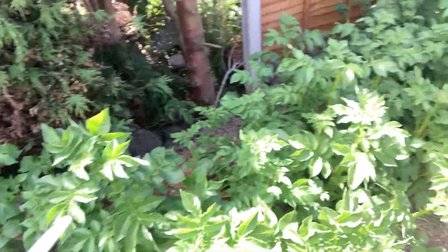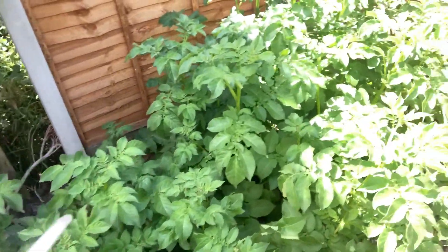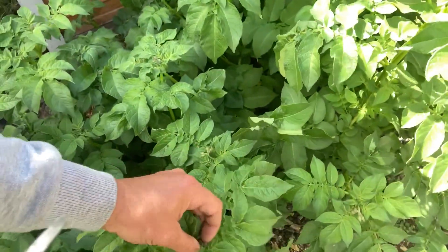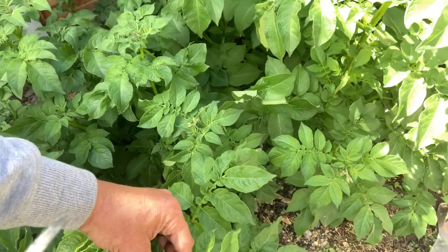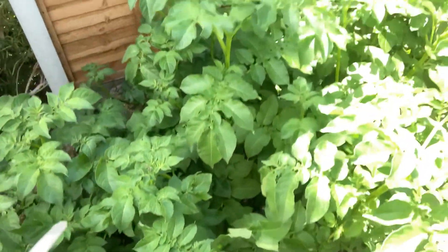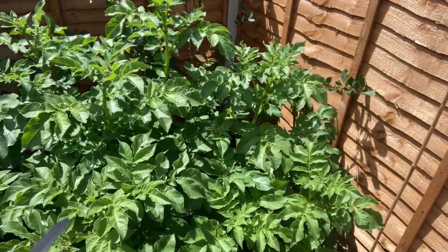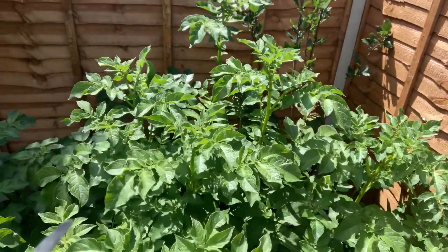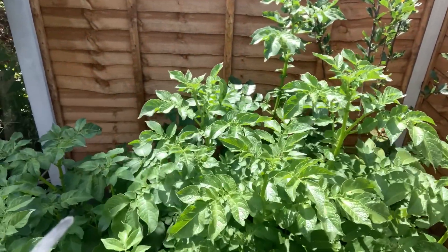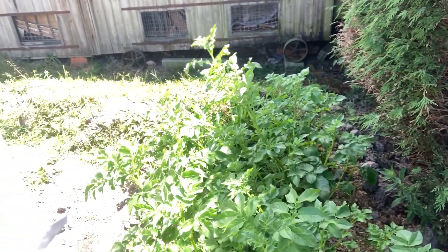Over here we have main crop potatoes — these are King Edward. I'm going along and taking out the flowers. Some people think it's worth it and some don't — I thought I'd try it. Taking out the flowers to make sure the plant focuses its energy on growing tubers.